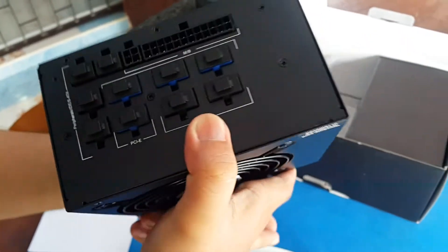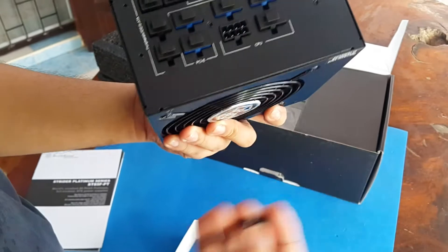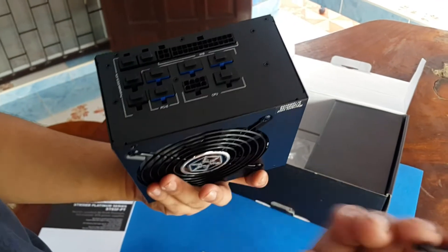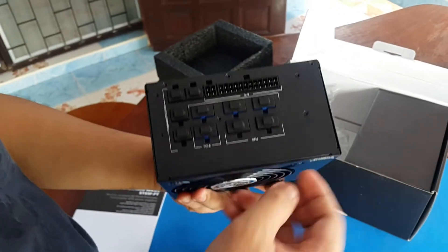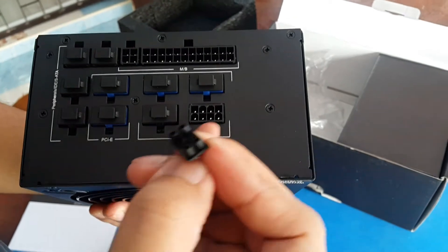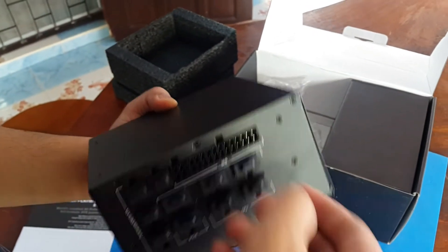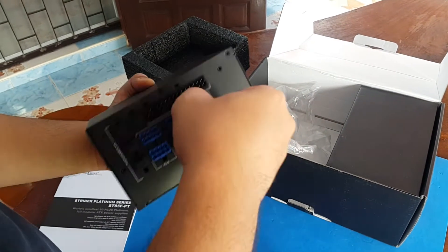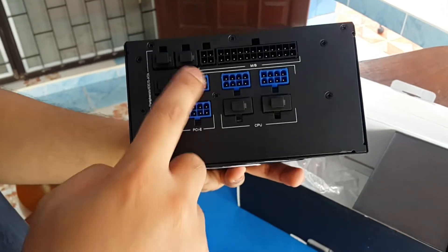The unit is quite small but a bit heavy. For the first time I've seen on a power supply, they actually put protective covers on the pins — this avoids dust and moisture getting inside to prevent rust. We have the 4-pin and 8-pin CPU connectors. The cables are color-coded — the blue ones are for your PCIe.